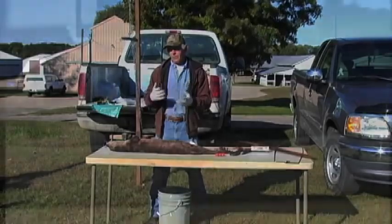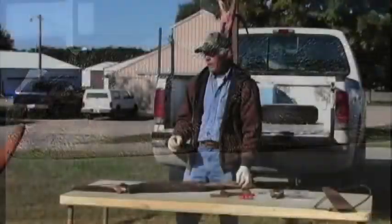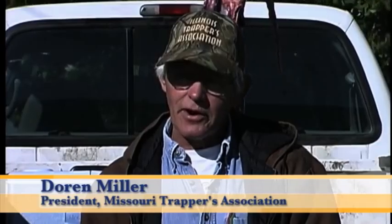As far as parasites in an otter, there is a little one there, and I think it's related to the beaver situation. If you're in a heavy beaver concentration where you're catching an otter, you might have some flea bites on it, but I think they're normally the fleas that are on the beaver, not the otter. So very few parasites. Otters are real clean animals. They do a real good job of keeping themselves in good shape as far as their fur is concerned.